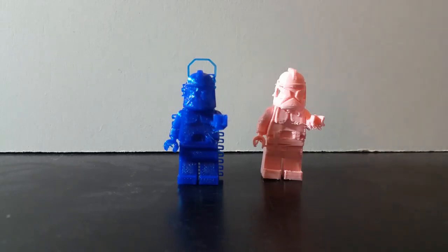I want to start off with the newest variant and get right into the actual construction process that I went through in order to accomplish these figures. So I used Autodesk Inventor.